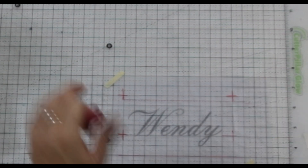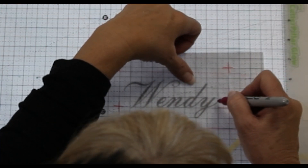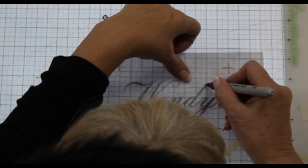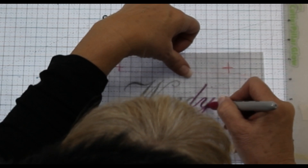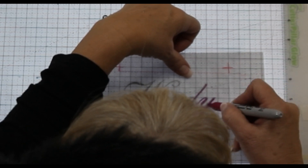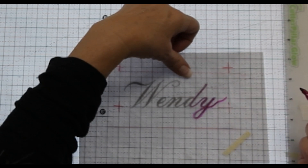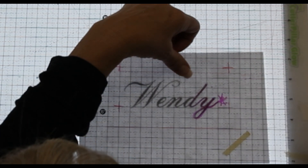Trace over your design with the Cutterpillar light tablet on — it's easier to see with the light on. Take your time and do a good job because this is your pattern for the actual monogram. If you'd like the stitch to be bigger, you can alter it by making the ink line wider while drawing. You can also add swirls or loops, but I'm going to draw an X on that and leave it the way it was.